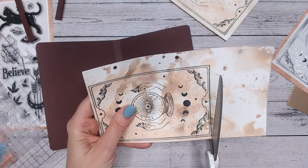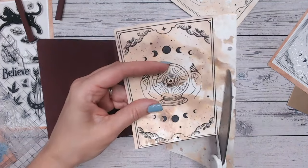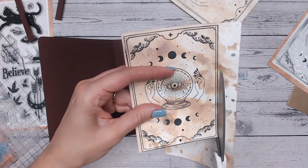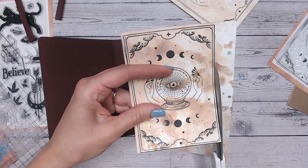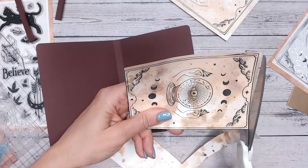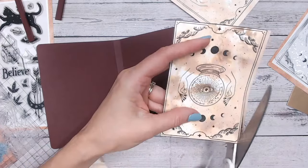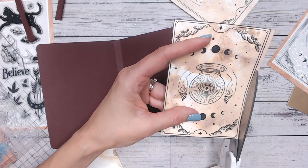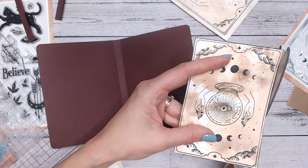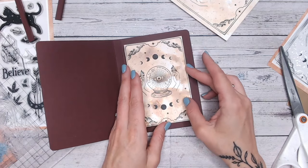Coming back to my stamped images from earlier, I'm going to cut this complete image out. I might even cover the center with something else and put a written message in there — I'll construct the book and decide later what to do with my sentiment. If you want to mask off an area so you don't stamp the crystal ball, that's easy to do on the stamp, giving you an area for a sentiment. I would suggest if you're going to write a sentiment and give this as a gift, write your sentiment before you do this part.